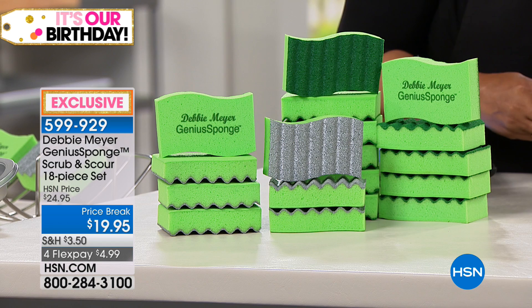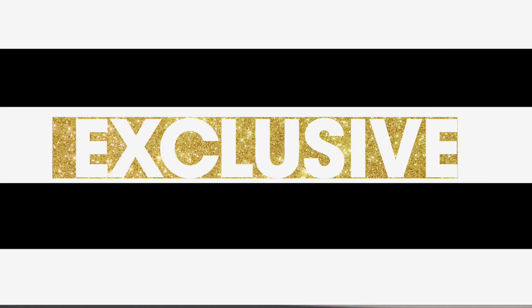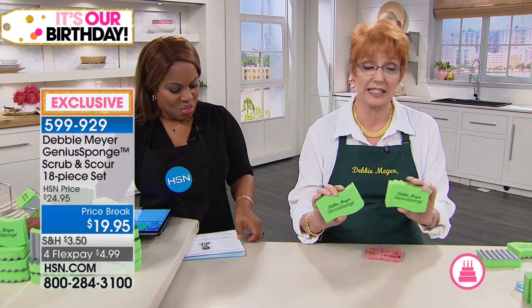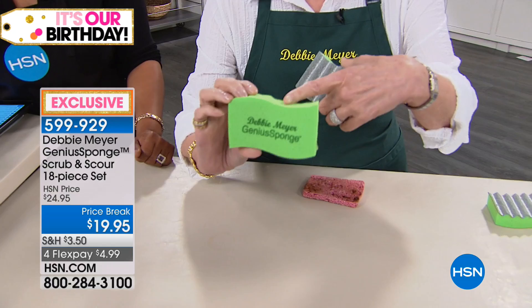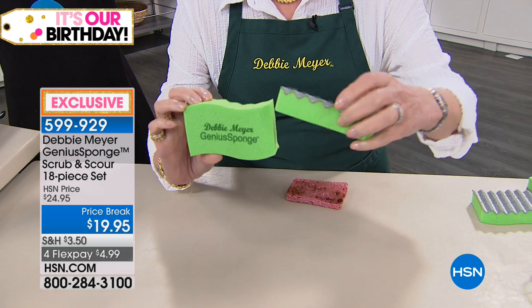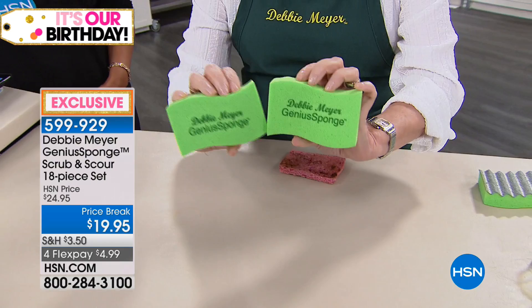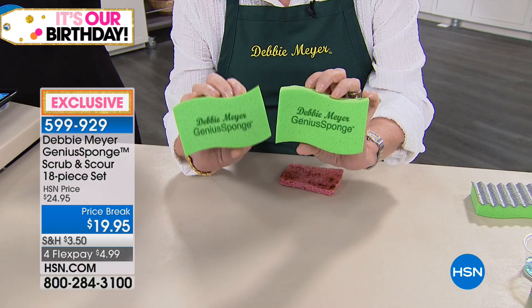Right out the gate, you've got to tell us how these are different. From the word sponge — that's the only thing the same about this and an ordinary sponge. This is no ordinary sponge. This is my original Debbie Meyer Genius Sponge, which has the scrubby on the back. You're also now getting my brand-new Debbie Meyer Genius Sponge with the scour side — think silver scour. This is a heavy-duty scouring side. But just like my original sponge, they always stay soft, they never smell, and they last 15 times longer than an ordinary sponge.